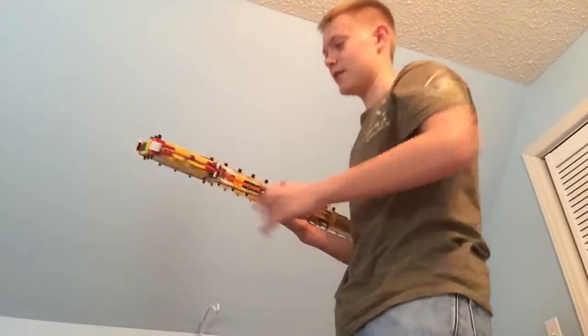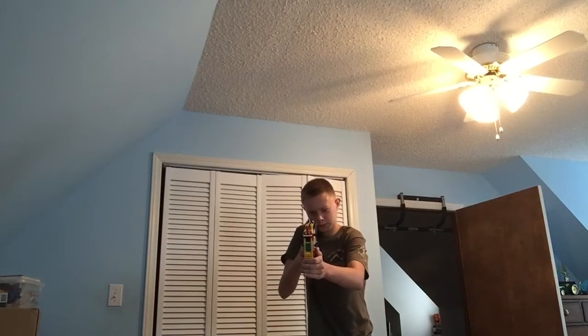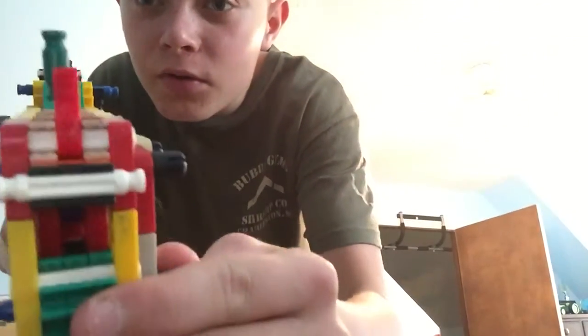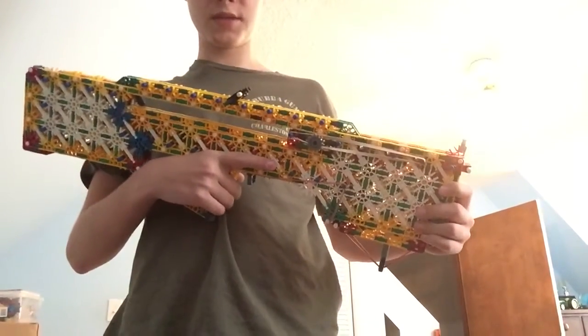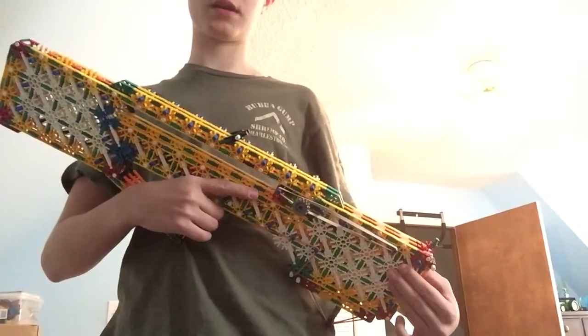We're only going to be shooting one round because this thing's giving me so much difficulty today. Whoa, double kill! I wanted to take a different camera angle — I was shooting towards my phone and forgot about the built-in hop-up. It almost hit my phone. Yeah, it's got a built-in hop-up from these little green connectors. I was aiming at the middle of my rocking chair, and because of the hop-up it went over my rocking chair and hit my wall, buzzing right past my phone.